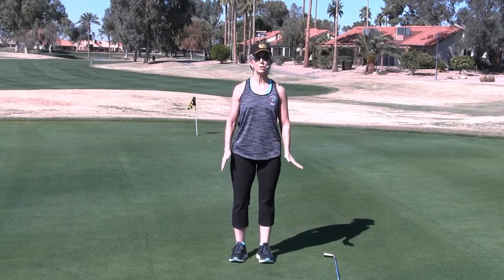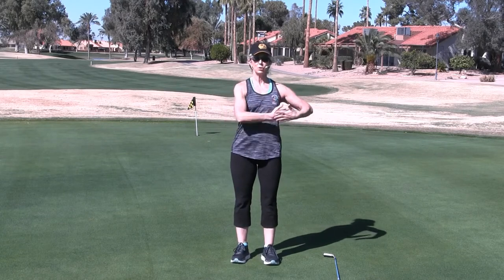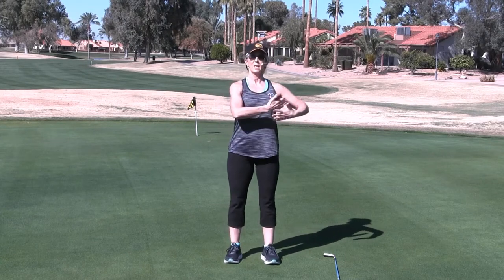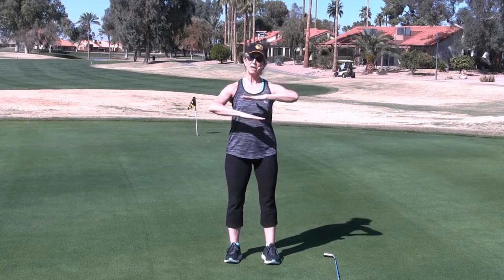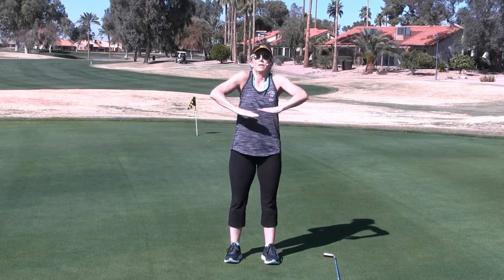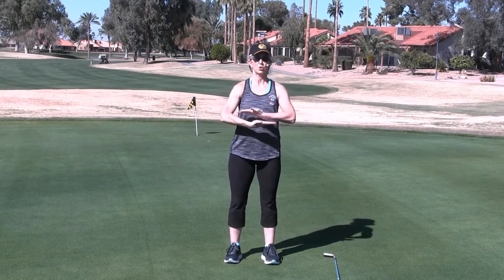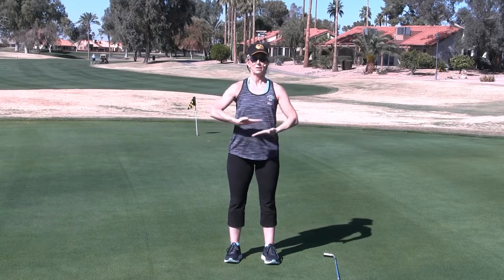Now we're going to move on to what's called rock the baby. Palms face your body, shoulders relaxed, and we're just going to swing. Watch that you keep those hips stabilized — just those arms are moving. We don't want to sway the hips. Standing up tall, shoulders relaxed. Now let's turn those palms down — they kind of stack on top of each other — and crisscross those arms. Those palms on top of each other, relaxing the shoulders. I call this shoulder earrings — those shoulders stay away from the ears. Do a few of these, then turn those palms up, relaxing the shoulders, and crisscross. Those palms face the sky. You'll feel it in your upper back.